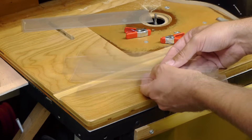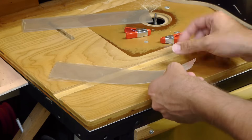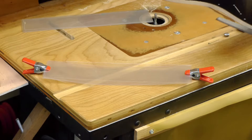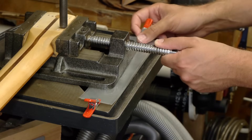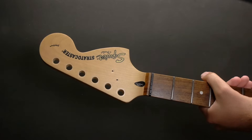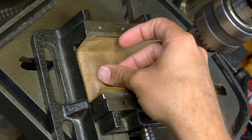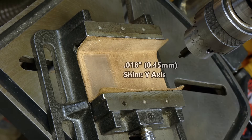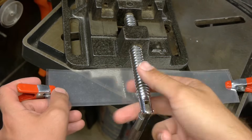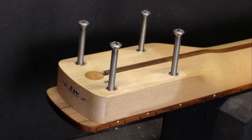Side note: for the shim under the drill press vise, if I need to use a bunch of shims stacked together, I'll clamp the stack on either end with a kerfing clamp. This makes it a single shim that moves with the vise instead of sliding apart. As a real-world example, for this Fender Squier neck I needed an 18 thousandths (0.45mm) shim under the neck itself to get the y-axis square, and a 30 thousandths (0.76mm) shim under the drill press vise to get the x-axis square. The installation came out perfect.